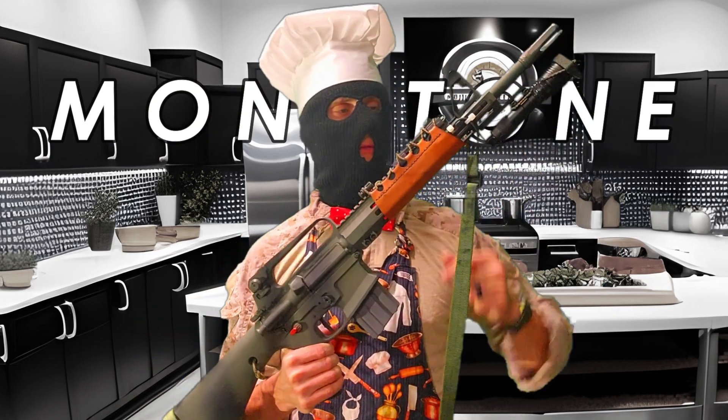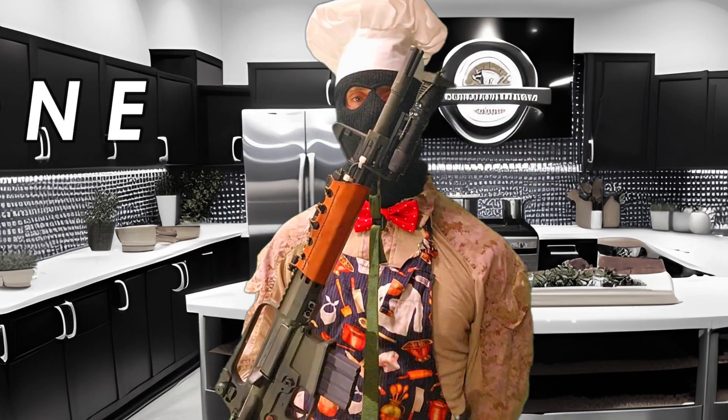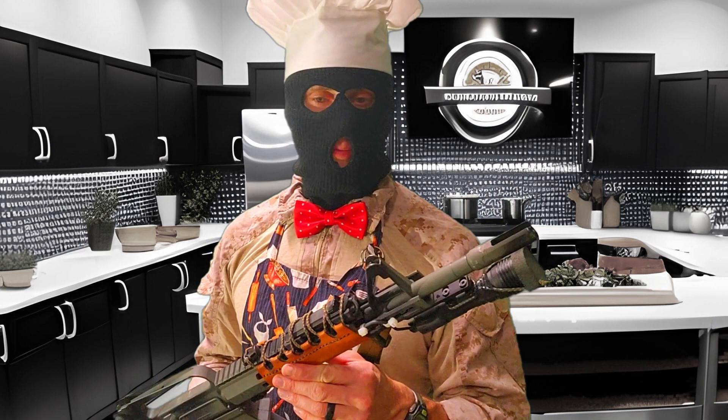Luckily, I did a good job lining up the front sight post. 14.5 barrel with a pinned and welded Surefire Flash Hider. I wonder if I can get the ping — hang on, try it one more time. So every time you shoot, that's what happens, and it's kind of funny when your pro picks it up.